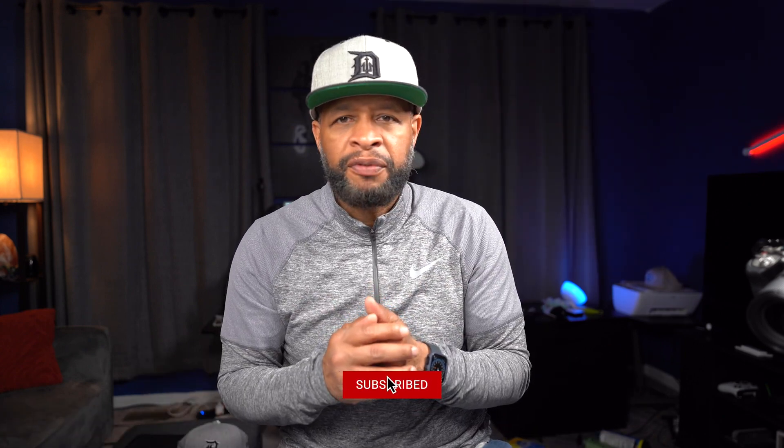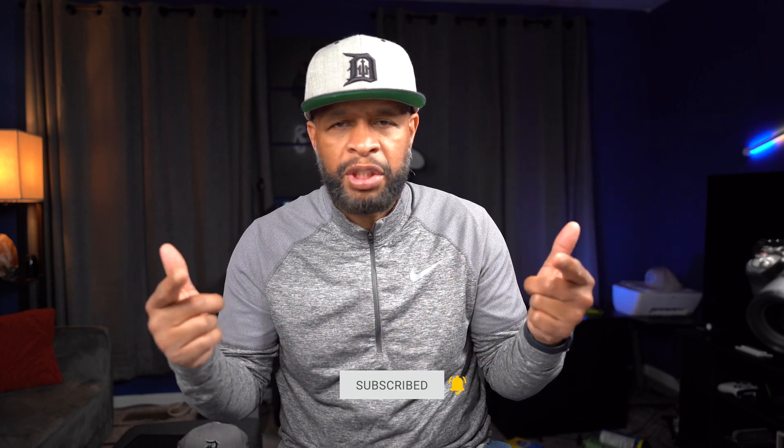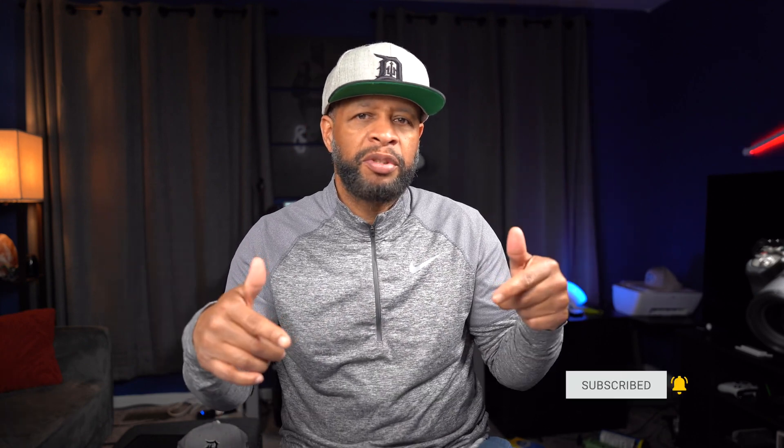That pretty much does it for this video. If you like it, don't forget to give me a thumbs up and subscribe to the channel. If you have any other questions, please leave those down below. Other than that, I'll catch everybody in the next video. I'm out.